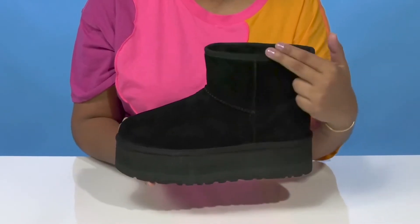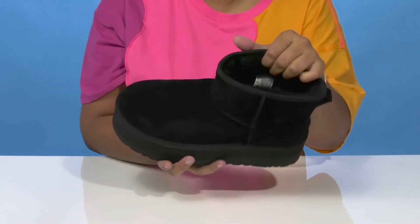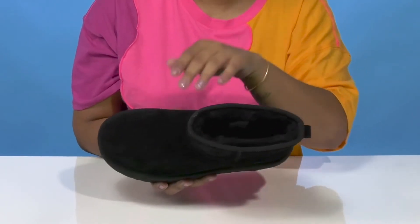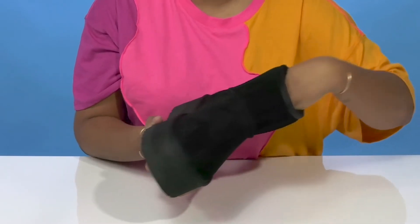The stitch detailing really brings out the construction of this boot. You'll love that there's a pull tab at the back to assist you when pulling these on, and even more so the UGG plush upcycled wool and lyocell lining that'll give you a nice warm feeling all winter long.